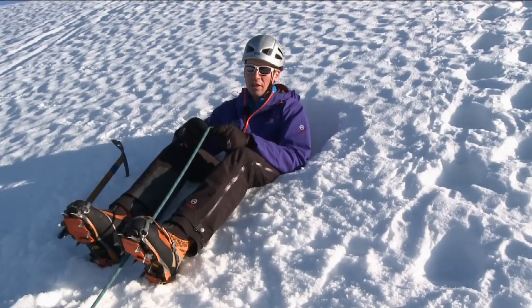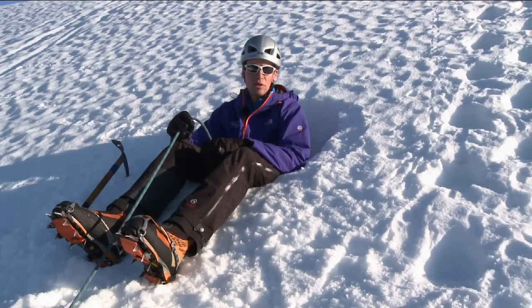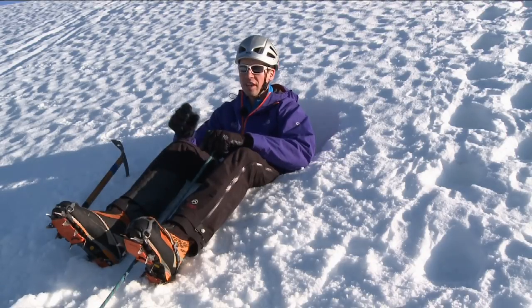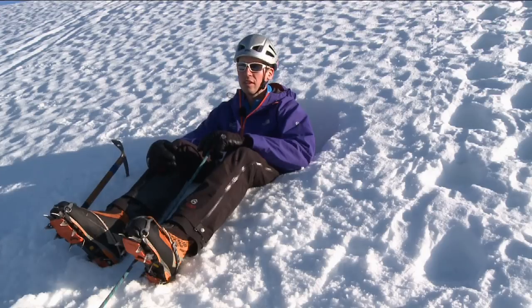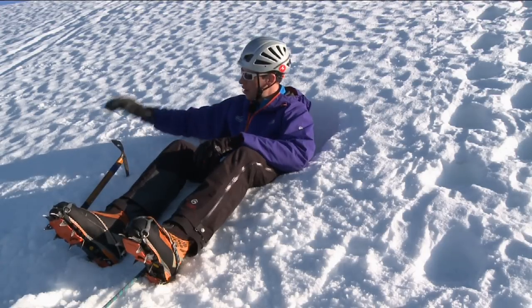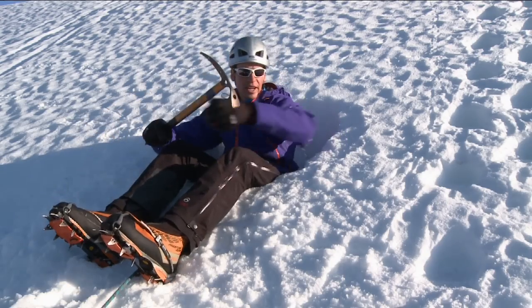The first thing I need to think about is which is the live rope side and which is the dead rope side. The dead rope side is the side that the loose rope goes to, and the live rope side is the side of the rope that goes to the climber. For this scenario I want to bring my second up on to my right hand side, so my left side is going to be my dead rope side.